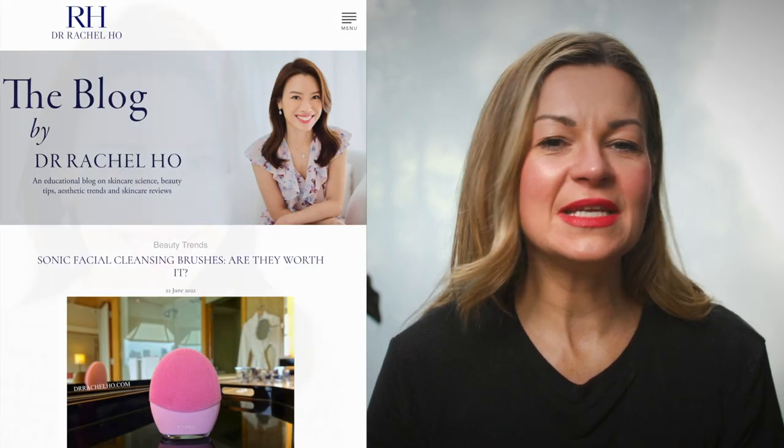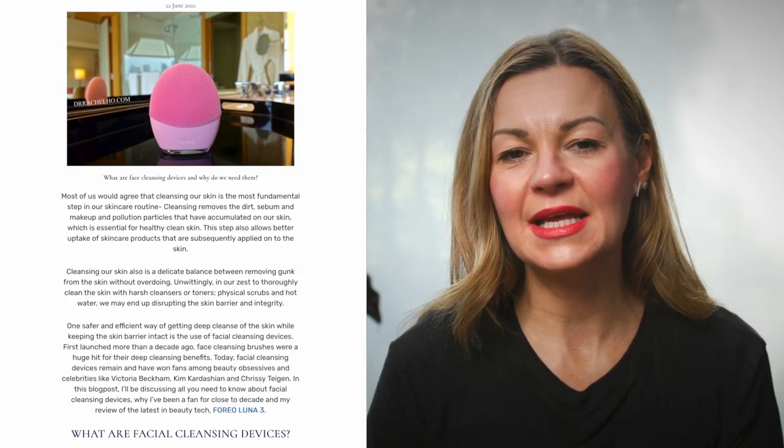In the video description I'll link to the Luna 4 itself, and also to a blog post by aesthetic doctor Rachel Ho, who's used the Luna for years and does a great deep dive into the evidence behind sonic cleansing. Because you're using a cleansing device you should pair it with a gentle facial wash. Foreo sell their own micro cleanser — it's good, gentle, unfragranced, non-irritating, and a little goes a long way — but it's about £40 so you might want to use your own. For anyone looking for a sonic cleansing device, this would be the one to go for.